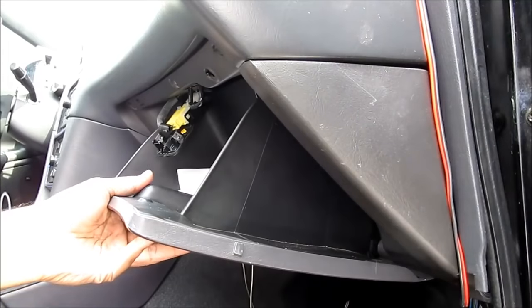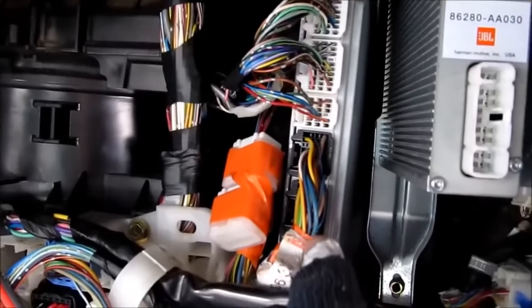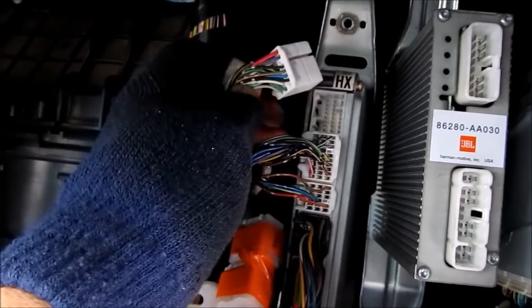In most cars the ECU is located behind the glove box. This here is the ECU — it's got 5 electrical connectors on it that we need to remove in order to get it out. I'm going to start by squishing on the tab and removing these electrical connectors.